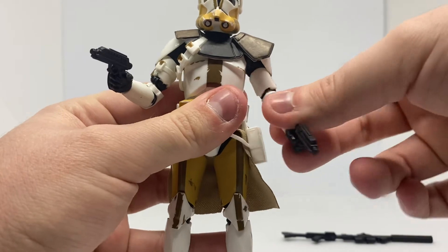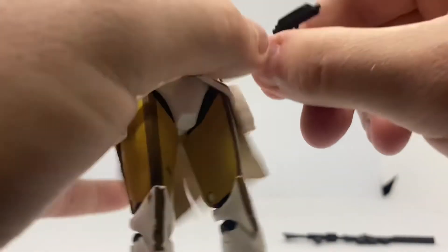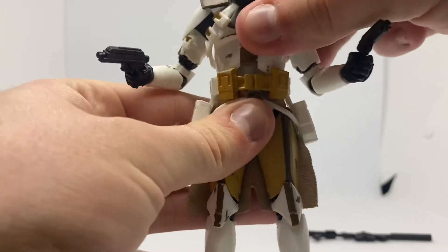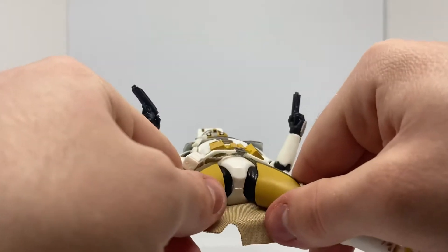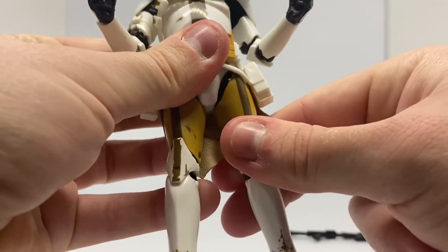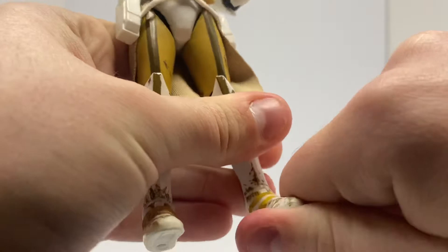You have that moving joint right up in the shoulder part. Then you have his wrists — they can move. He's a little bit stiff if I haven't played with him too much, but you can move his hand in and out. Then you have the waist joint — you can move up and down and left to right. Then you have his legs — you can move him out a little bit, up a little bit, back a little bit, with some restrictions. Then he's got his knees. Then you have his ankles — these are super stiff, I don't want to break those — and he also has ankle pivot.